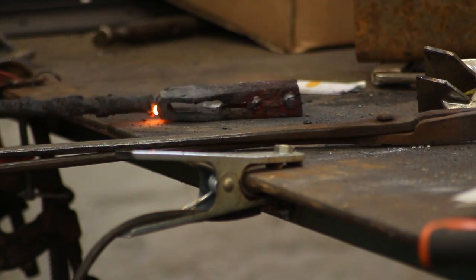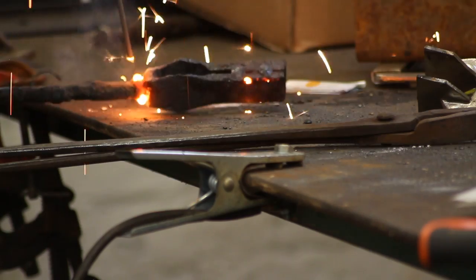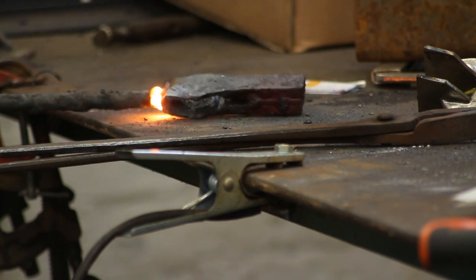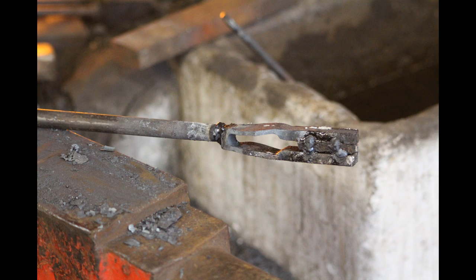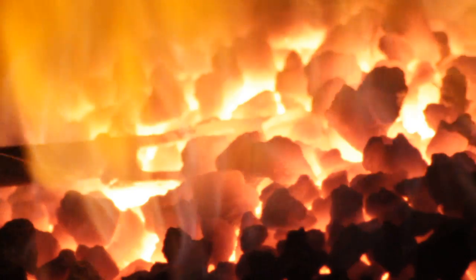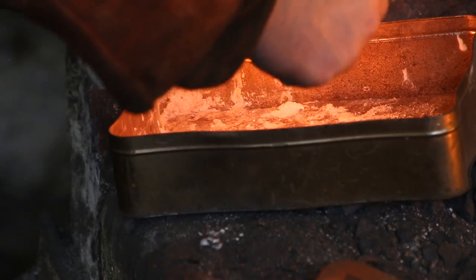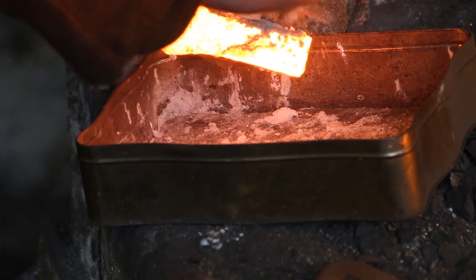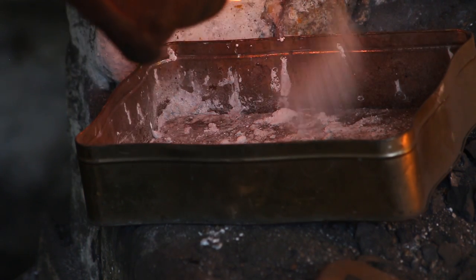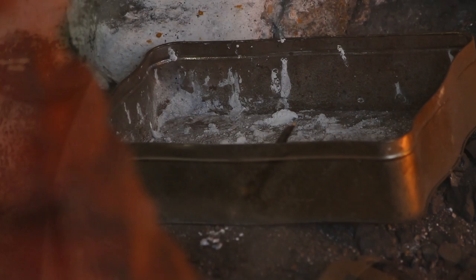The last thing I do is weld a bar to the end of the pole, which makes it a lot easier to handle rather than messing around with tongs. I'm now ready for welding. I will very slowly heat it up to welding point — you do want to heat it up slowly, because if you heat it up too quickly the outside will reach welding point before the inside and it just won't weld. Then flux quite heavily again to help prevent oxygen getting to the steel.